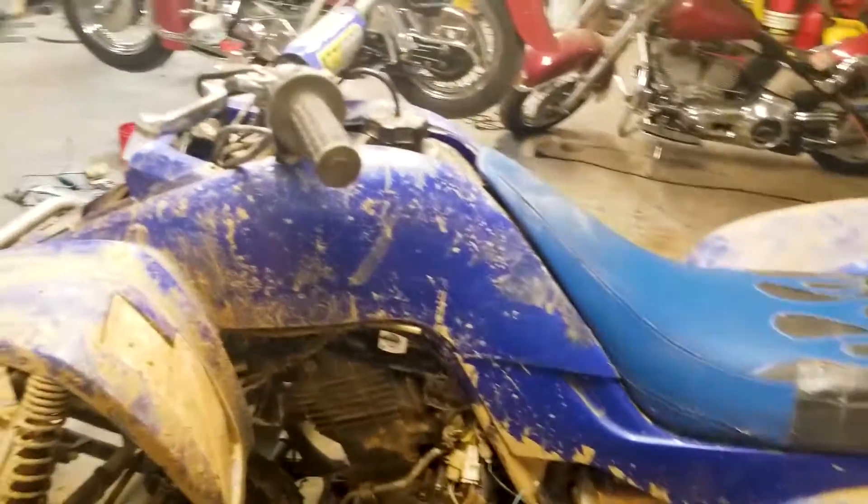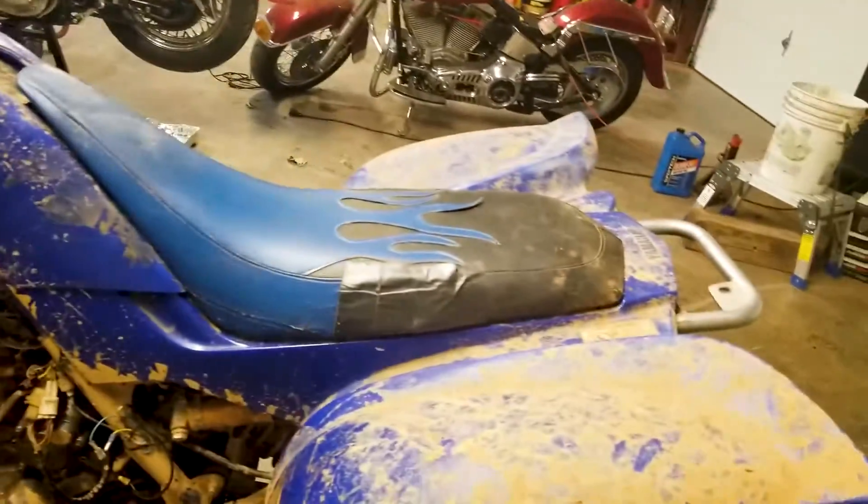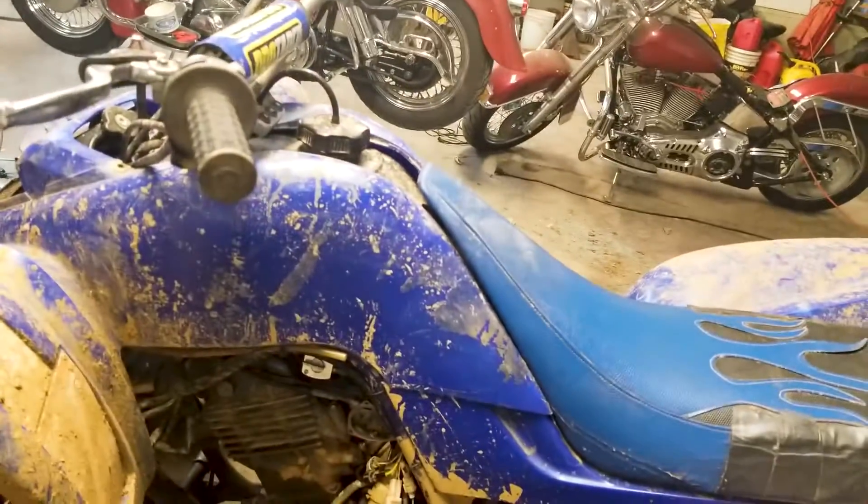In this video I'm going to show you all the teardown steps just to get to the carburetor. That involves taking the seat off, the air box off, the front plastics, the gas tank, the throttle cable, and the choke cable.